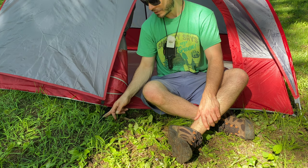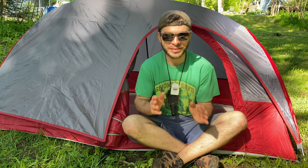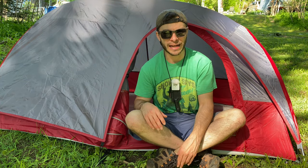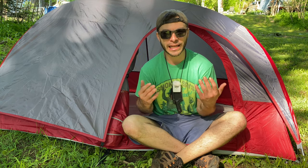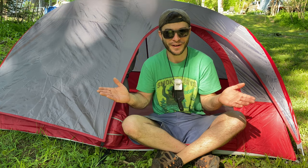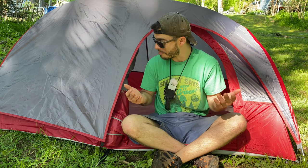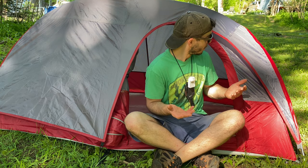Now if you're anything like me, you're cheap — so I've been using Ozark Trail tents my whole life. They're really hit or miss; they can keep water out or they can let water in like crazy. I don't know how well this one's going to do, but we're going to set up the Spacman water torture test here shortly and find out together.